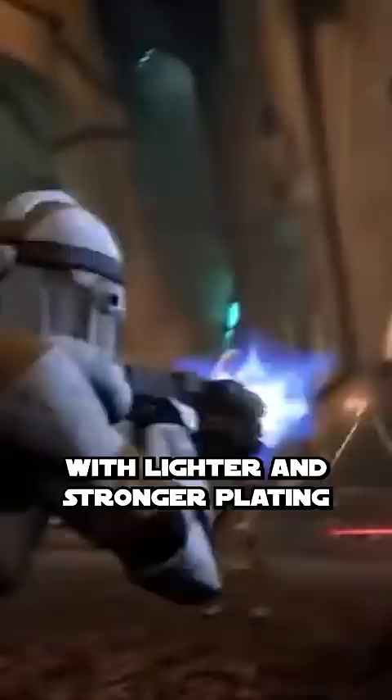However, it did not contain a built-in life support. Phase 2 helmets were also said to have poorer visibility, leading to one clone welding together his Phase 1 and Phase 2 armor — but that's a video for another day.